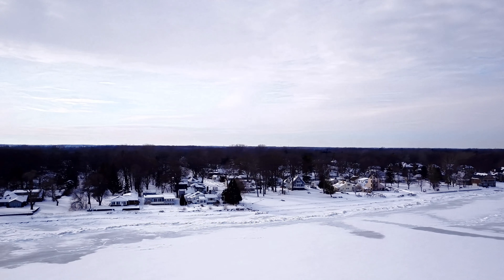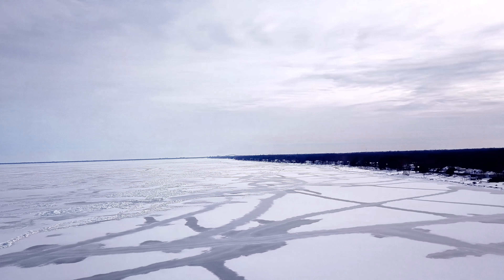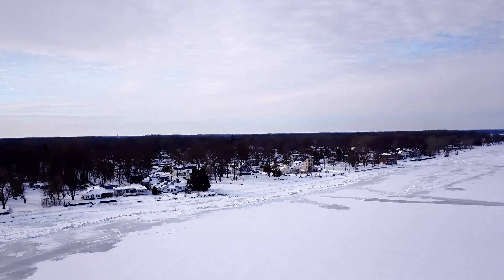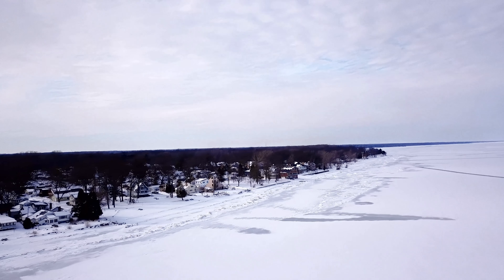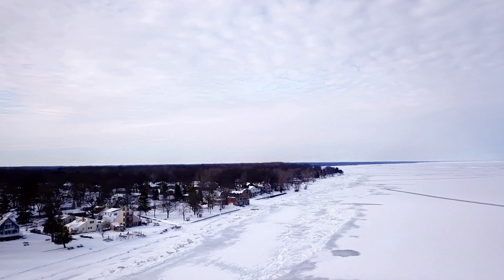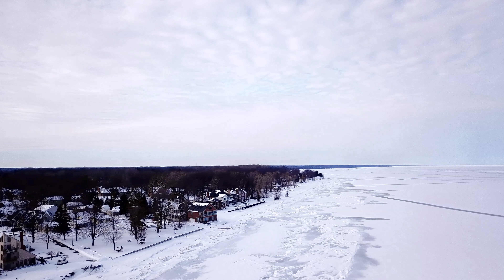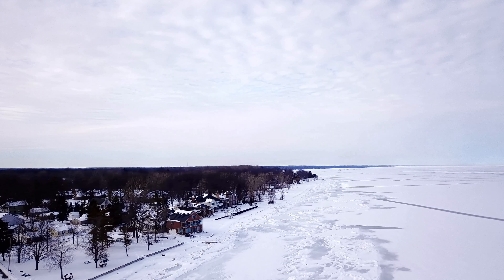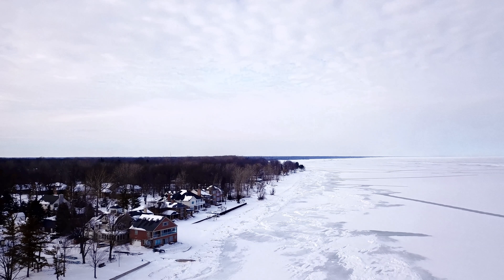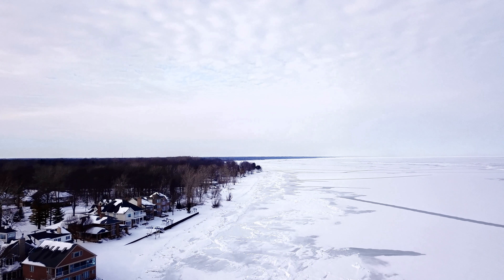Back down to around 100 feet or so, looking down lake. Flying out this way a little bit and turning around to bring it back. I'm getting pretty cold and I've seen how far I could see — a long ways. About 1,700 feet out, coming in at about 120 feet high. I'm going to hit return to home so I can warm my hand up a bit.